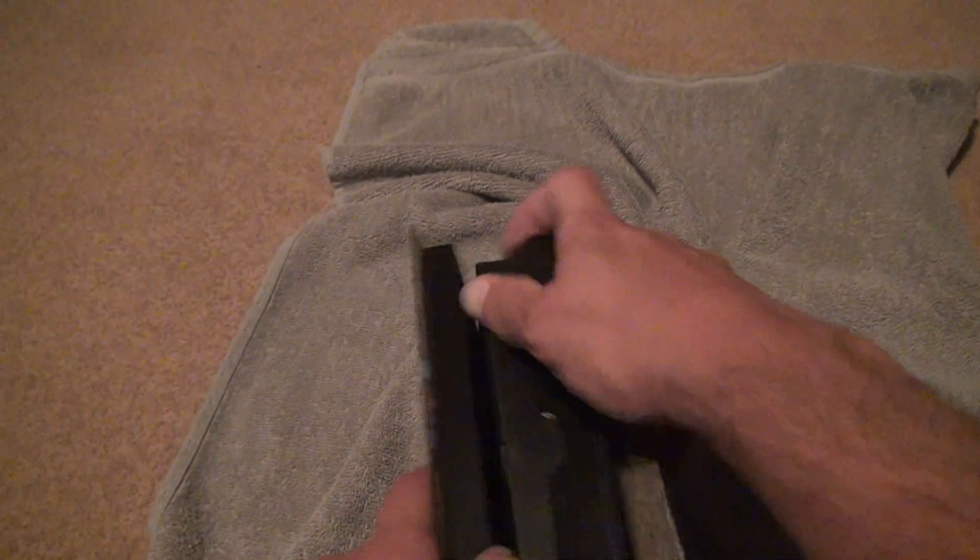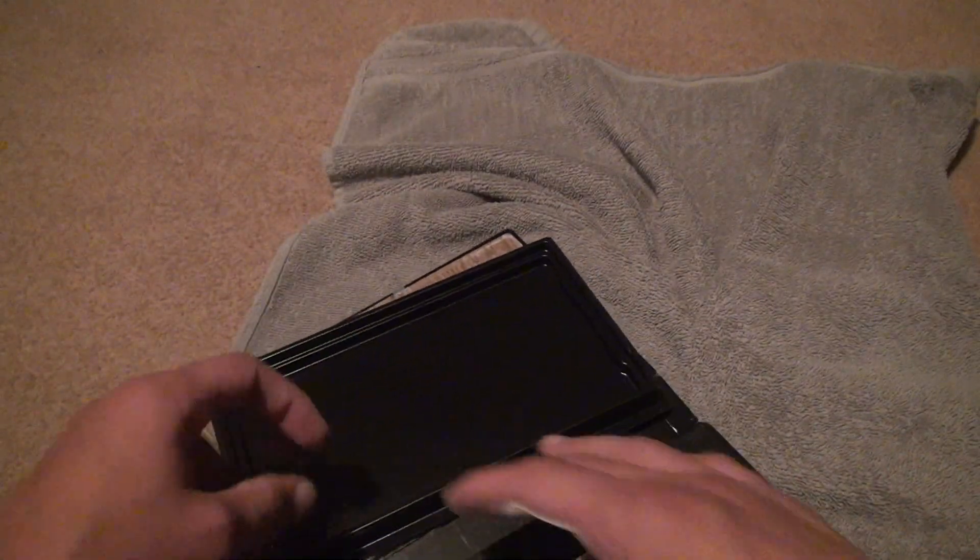Open this up. Yeah, this is a mess. This one's all breaking apart and stuff.